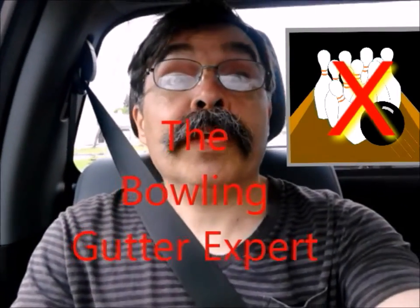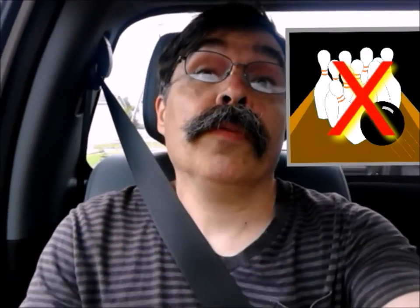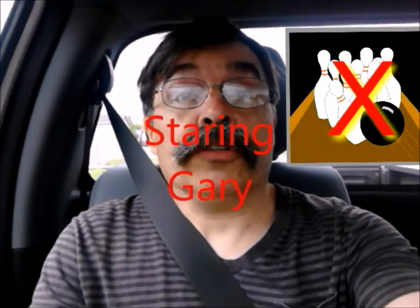Hi, we're going bowling today. Join me, the bowling ball gutter expert, as I make gutters professionally. Come along.